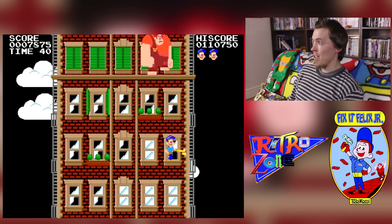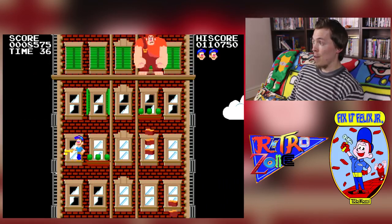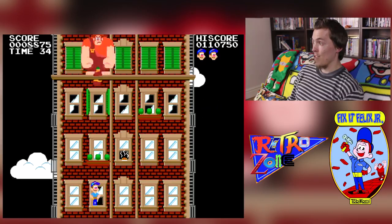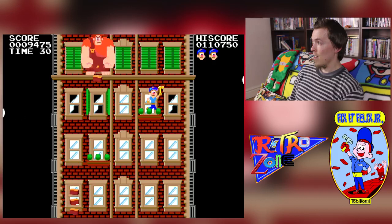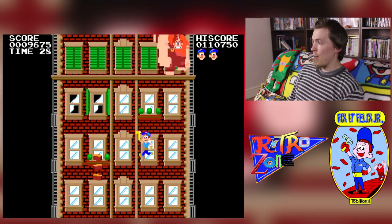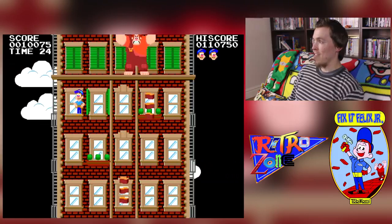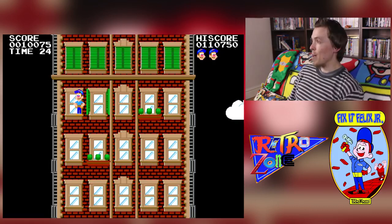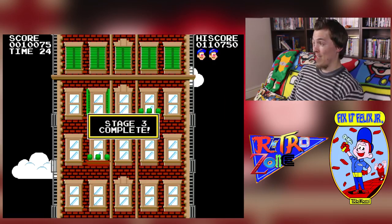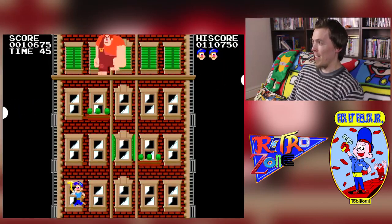I'm quite tempted to get my nephew to try this because he's a bit of a gamer and he likes the Wreck-It Ralph movie too, so I think he'd enjoy it. I remember when my niece and nephew used to come over — I had the iCade, I still have it though I don't play on it that much. They used to come over and play Fix-It Felix on the iCade, so this is another fun way of playing it.